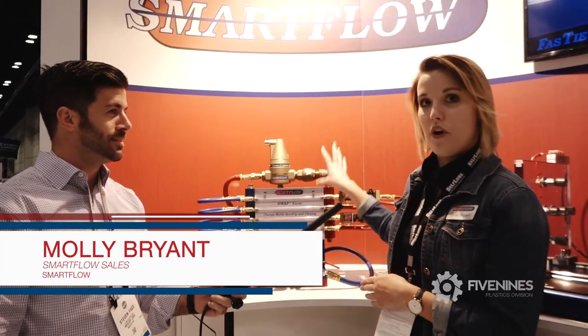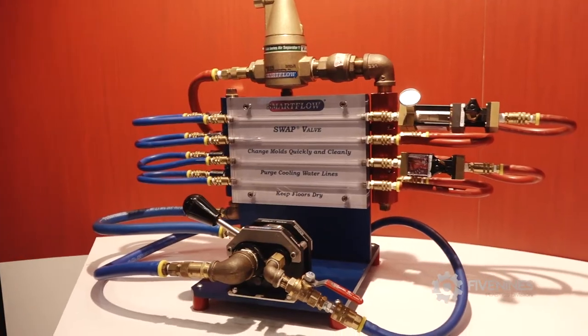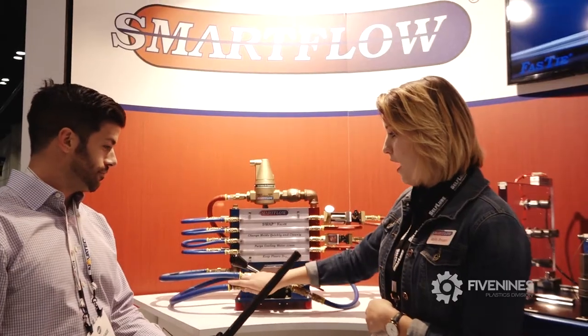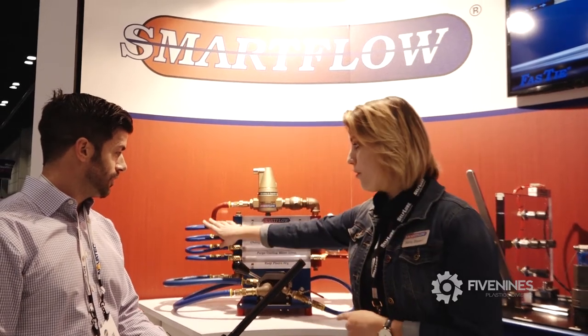This is our one-inch molded SWAT valve. We've got it set up as if it were on a tool on a closed loop. It can also be on an open loop. We've got water coming in through this line and then it comes in through the manifold and supplies all the different channels.